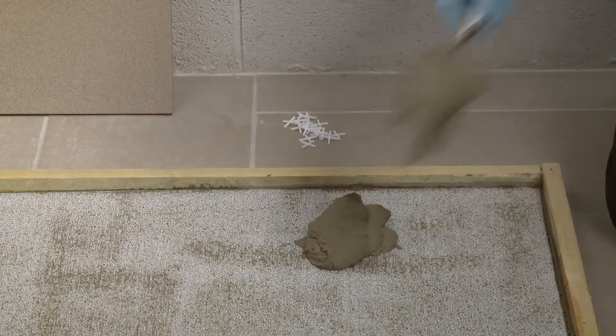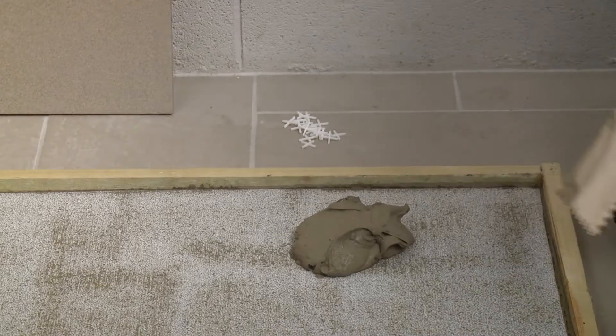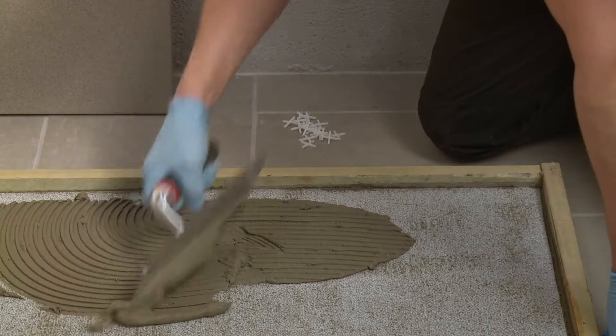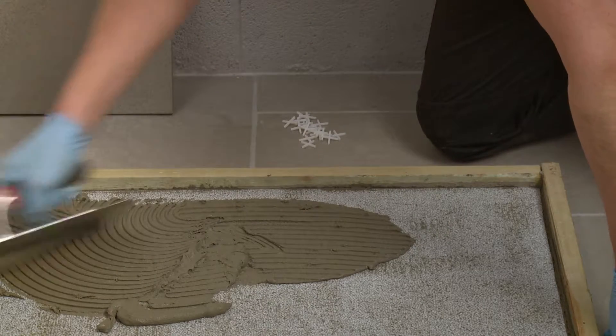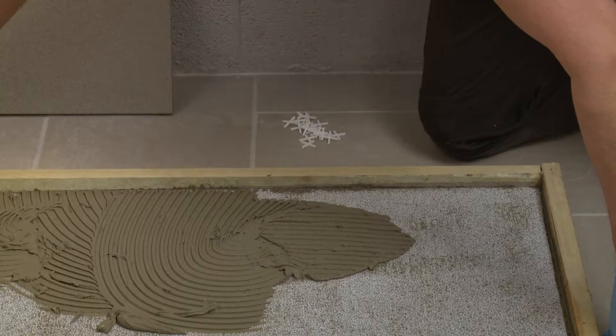Once it's dry you're ready to start tiling. Mix another batch of adhesive as before. Spread the adhesive using a suitable notched trowel. Here we're using a thick bed trowel to give a solid bed of tile adhesive for floor tiling.